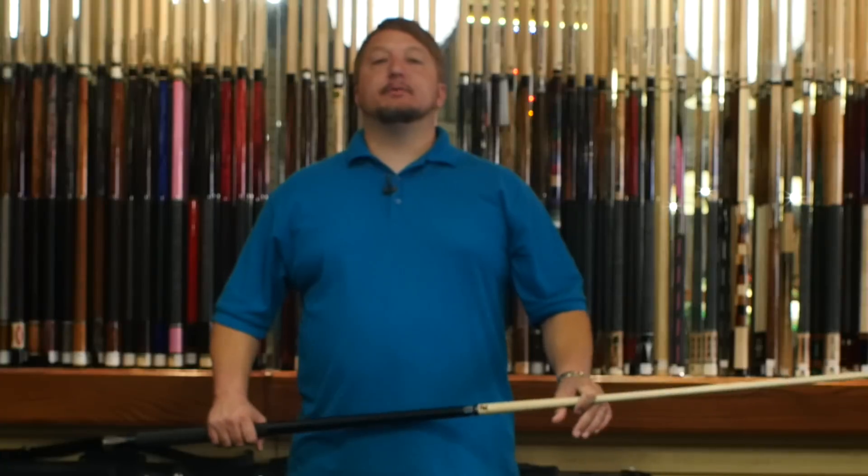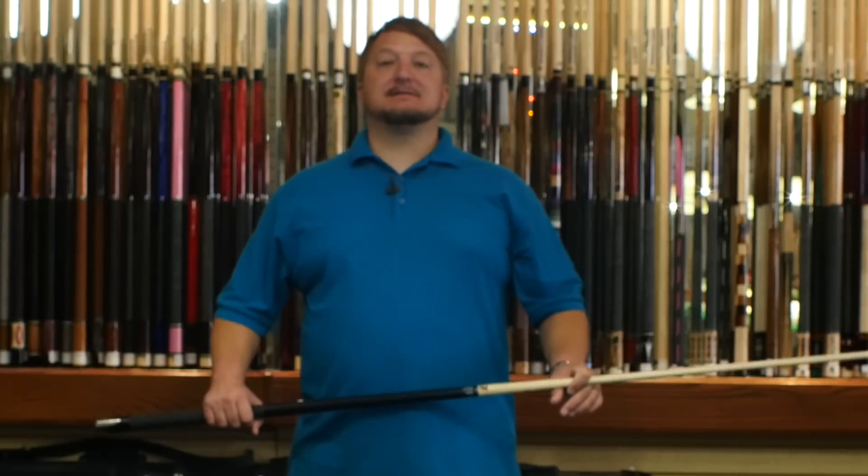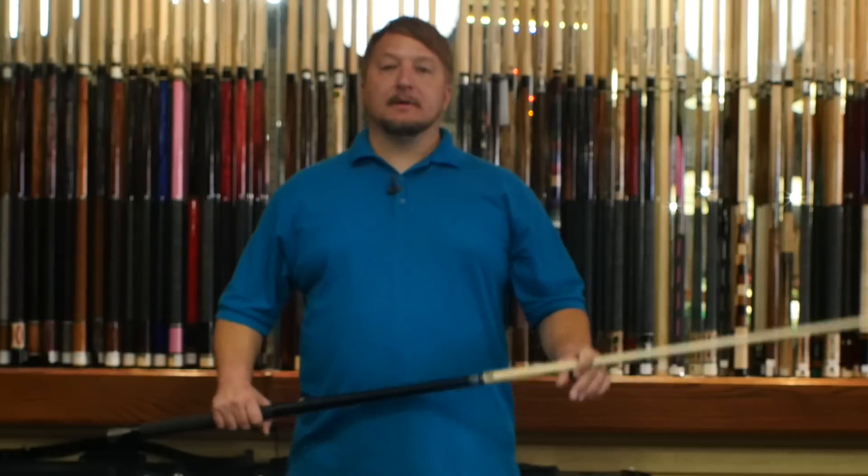Now I'm going to test the deflection with the Predator 314-3. We're going to test soft, medium, and firm. Let's try soft.